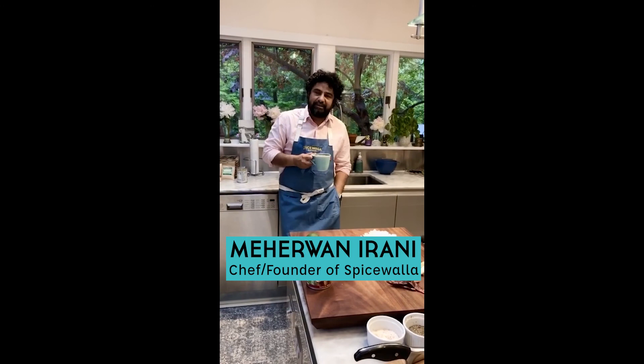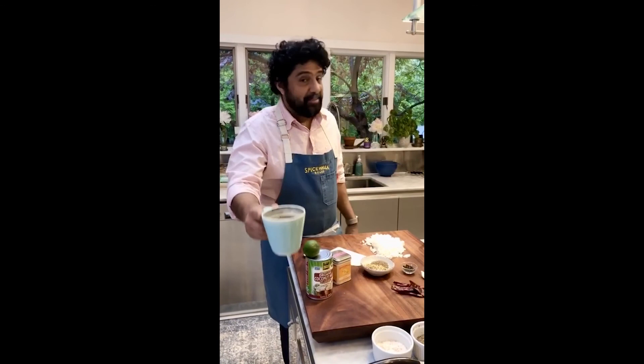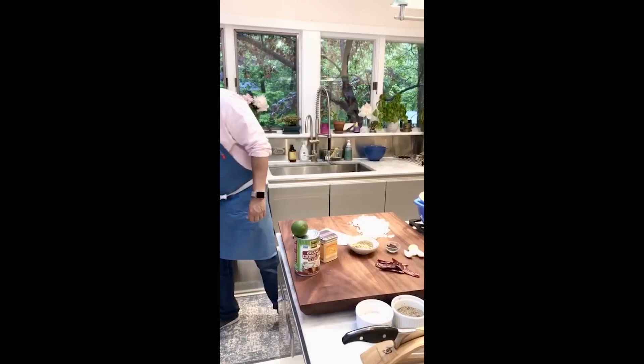Good evening everybody, welcome to Chai Time. Welcome to my home — another beautiful cup of chai. Thank you Chaipani mom! Hi everybody, particularly delicious minty chai today.